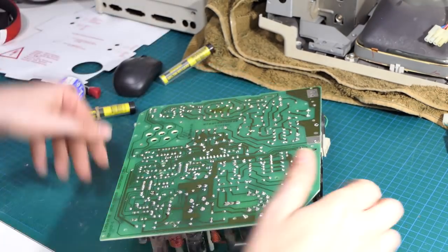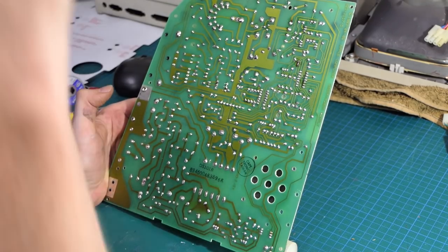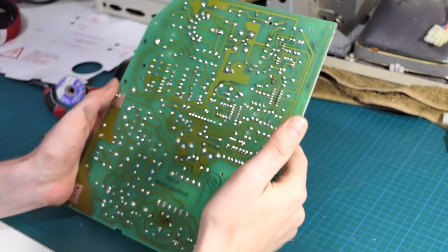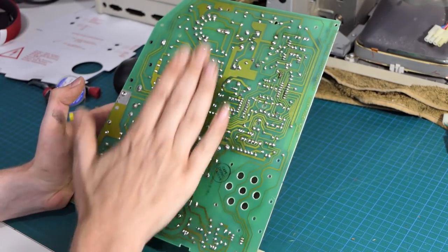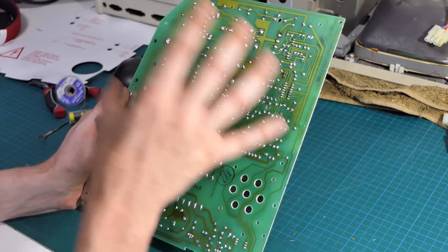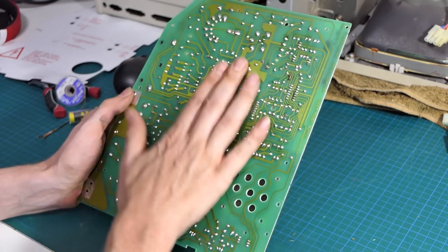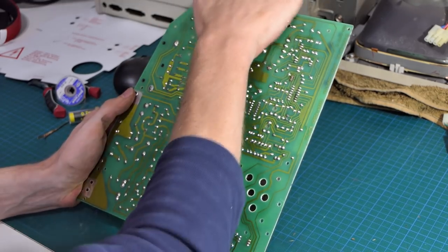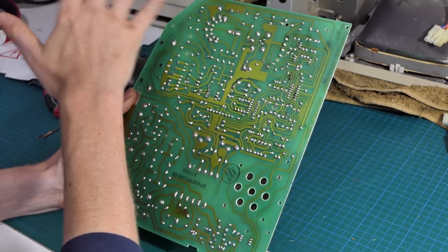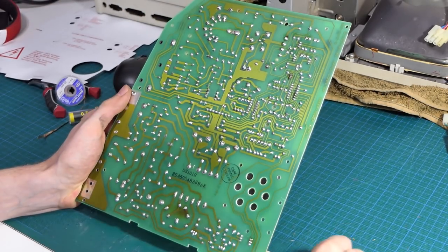Now that that's all done, I actually ended up going through and doing every joint on the board, because honestly it was easier than constantly going 'do I need to do that one, do I need to do that one?' I just went through and did the whole lot. I did actually spot a couple, when you get really close up, that were maybe a little dodgy. So the next thing I'm going to do is stick it back in the chassis and plug in everything that needs to be plugged in — not bothered with the back cover just yet — and see if it works.